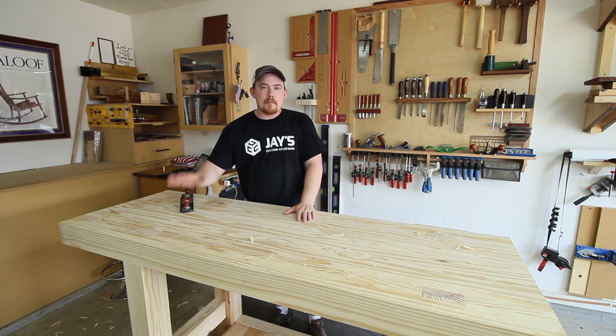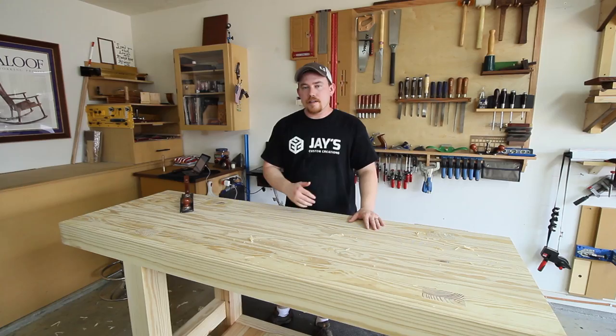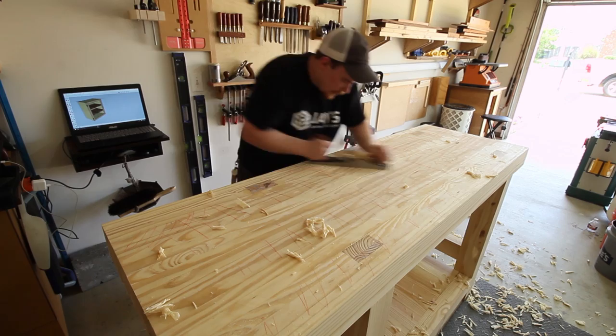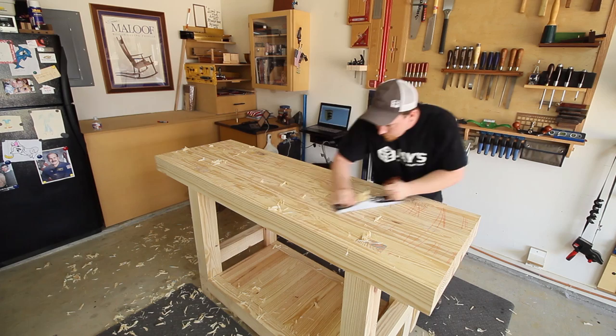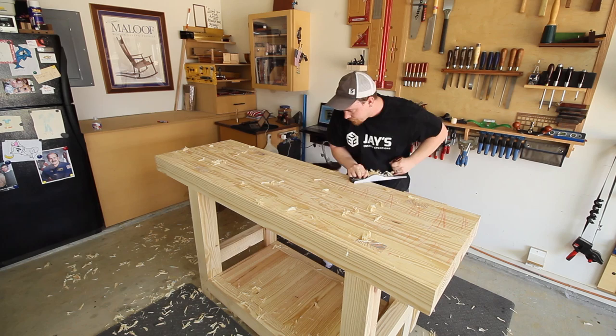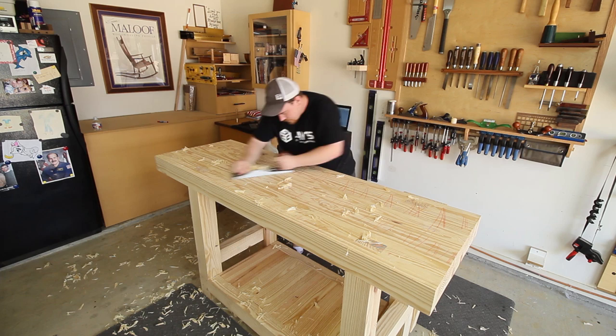Now I'm ready for the overall flattening. To do so, I want to make sure the entire workbench top is worked from left to right — or right to left — at a 45-degree angle to the grain direction. The reason is that once you go one full pass left to right and change directions going right to left, you're working at a perpendicular direction to your previous plane path. That will cancel out any imperfections, such as removing too much material on one pass or not enough on another, helping keep everything in check and working down to a nice flat surface.